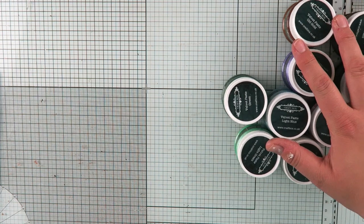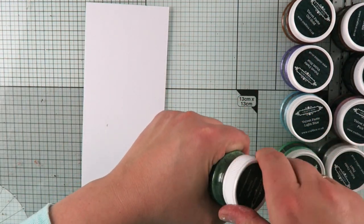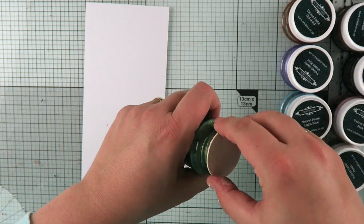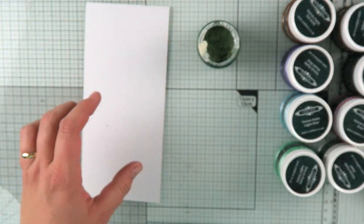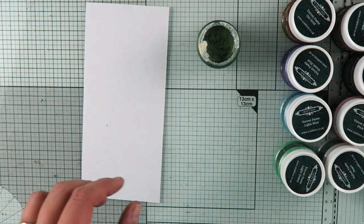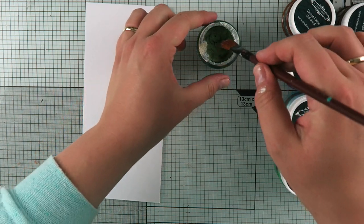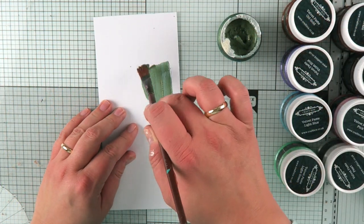So let's have a look at the properties of these because they are quite unique. I'm going to use the green one to show you what it looks like. To start with I'm going to take a brush and take a little bit of that paste and then apply it onto my project.